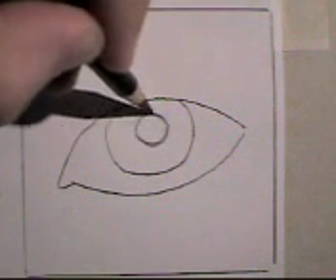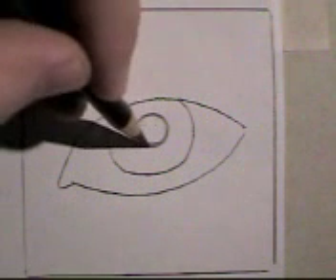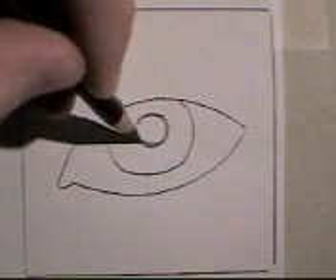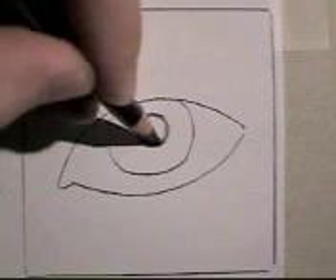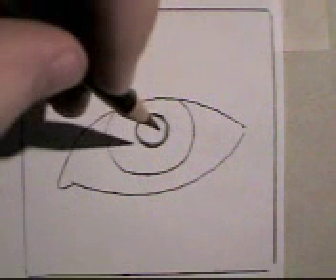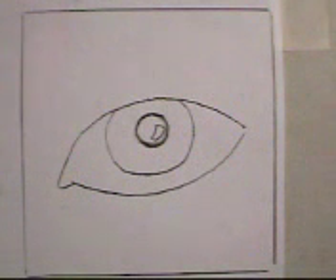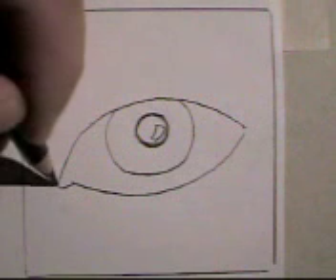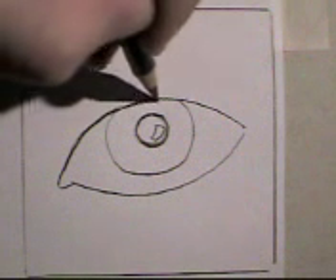I'm going to show you a way to sort of forgive your circles. If you're trying to make a circle and you go around and around and keep it light, and you finally see a circle in there, you can go back and darken your best circle and erase the extra lines. I'm going to go ahead and identify places I'm going to leave very light, then go back and firm up and darken the outline a little bit.